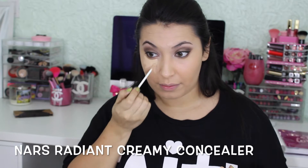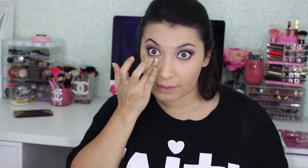Now I'm going to use the NARS Radiant Creamy Concealer to highlight my under eyes and I'm going to use my finger to blend it out.